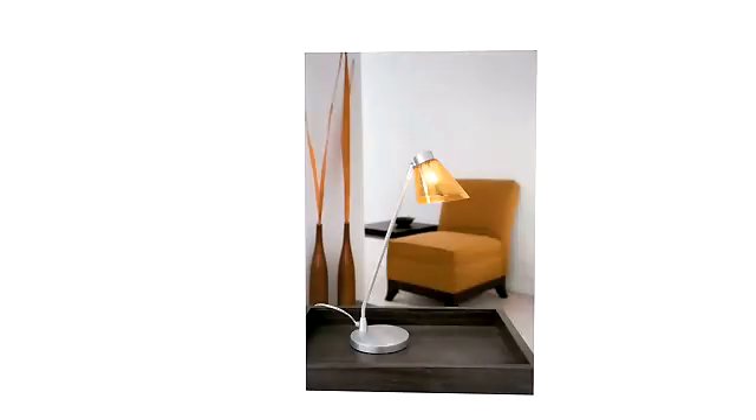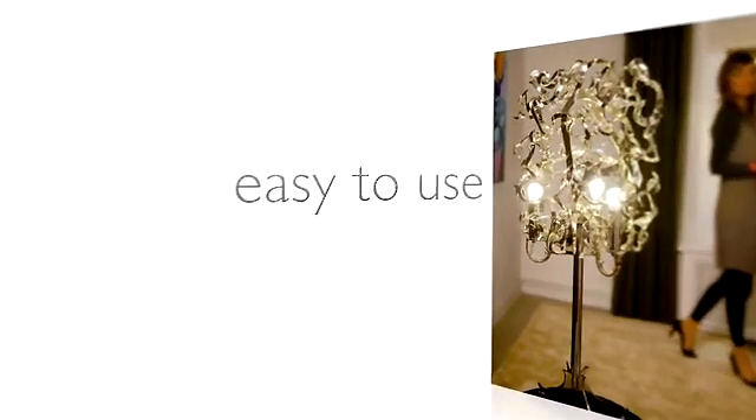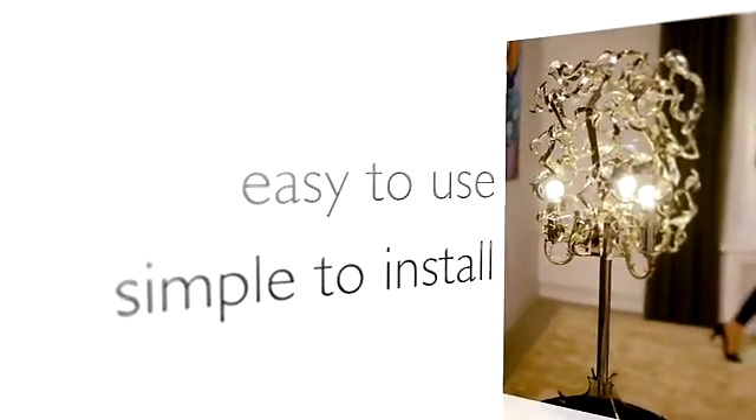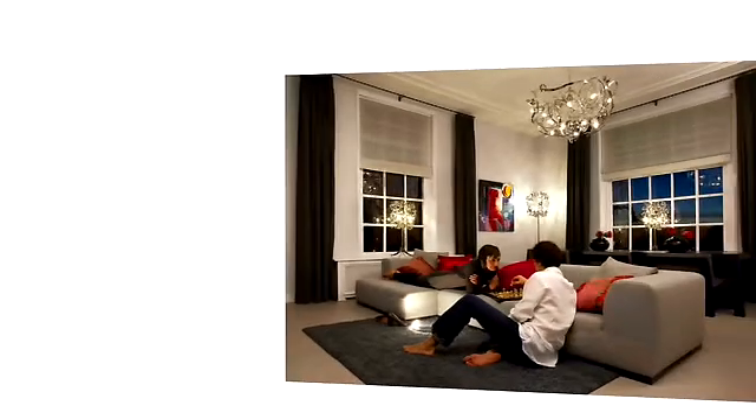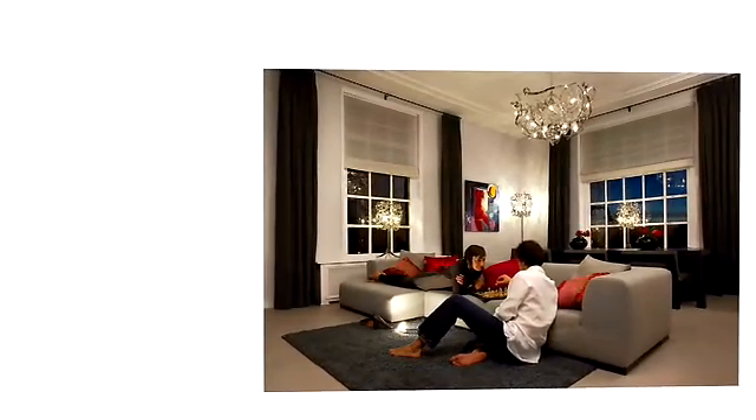Engineers from Philips LumaLeds and TE created seamless solutions to harness the power and efficiency of LED lighting. Designers can now combine Luxion LEDs with custom-matched holders from TE. Easy to use and simple to install, TE solderless sockets offer faster installation and increased reliability. The TE and LumaLeds products working together provide a rapid solution for customers to quickly bring their product to marketplace, ensuring maximum light output and efficiency.